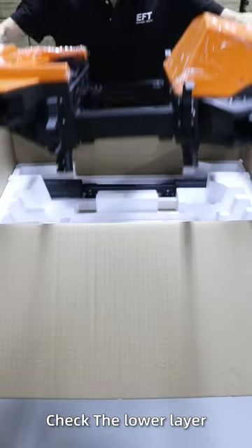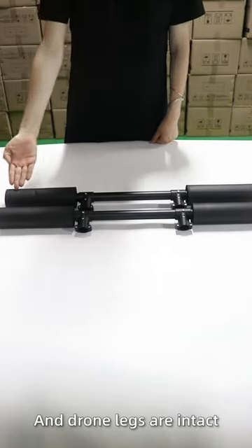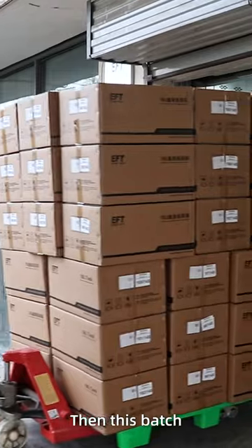Check the lower layer to see whether the drone body and the drone legs are intact. After checking, make sure all are good. Then this batch is ready to go.